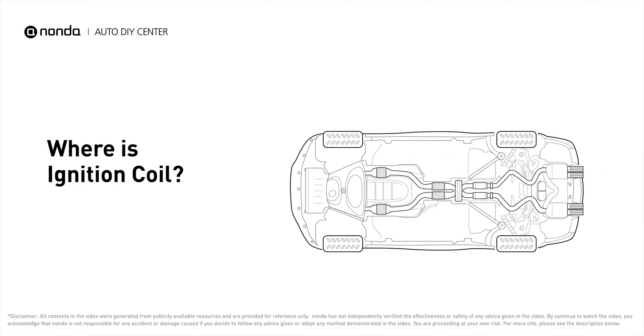An ignition coil is commonly located on the cam rocker cover on the engine's uppermost. The ignition coil is either physically connected to the spark plug with wires, or sits on top of the spark plug without using wires.